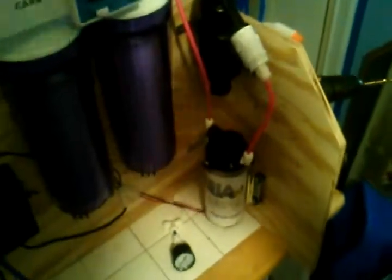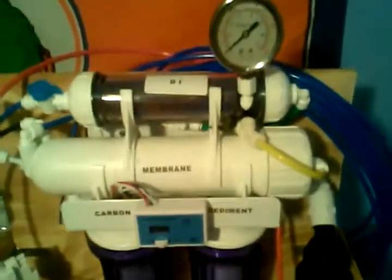Here is my 200 micron pre-filter before it goes into the booster pump. As you can see, it's all wired in, ready to go. Sorry about the lighting — I'm in my fish room and it doesn't have the greatest lighting.